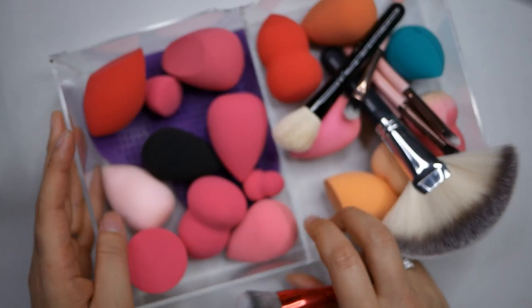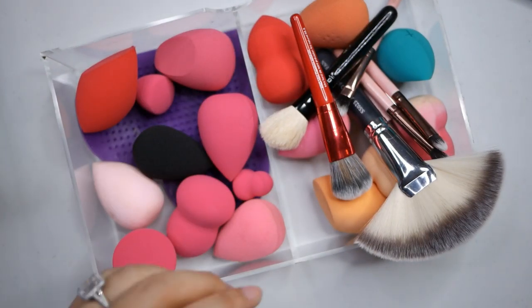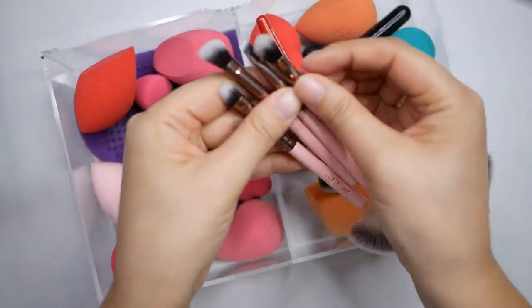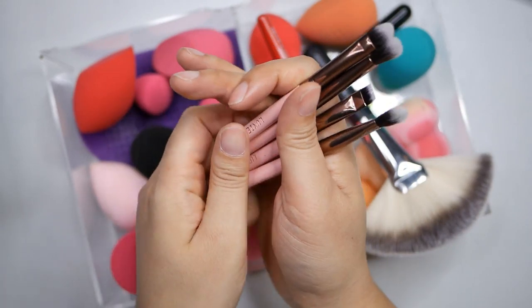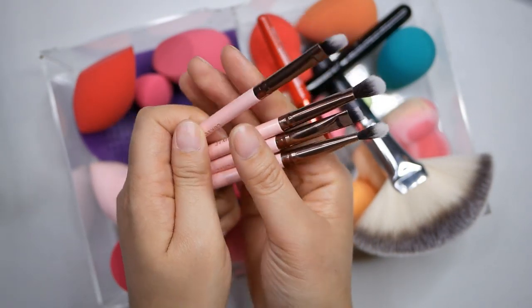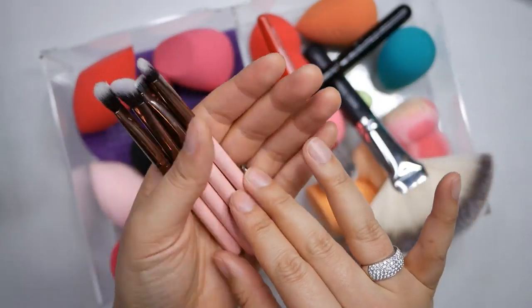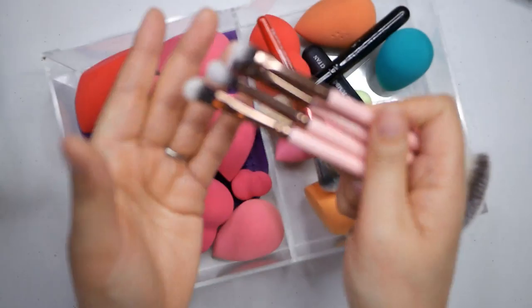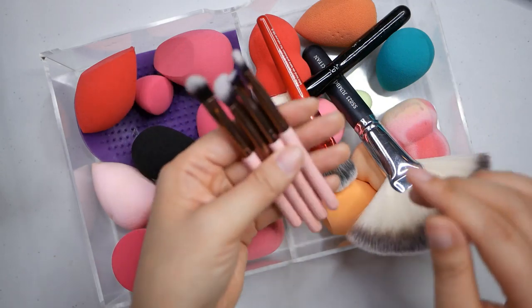The next thing I've got is this container with a lot of makeup sponges and tiny little brushes that don't fit in my main container. These were part of a Luxi set and they're kind of fun to travel with, which is nice. I'll go ahead and keep all of those. I now have a makeup case that folds up, but it's still nice to have the little ones - I just don't always know where to store them.